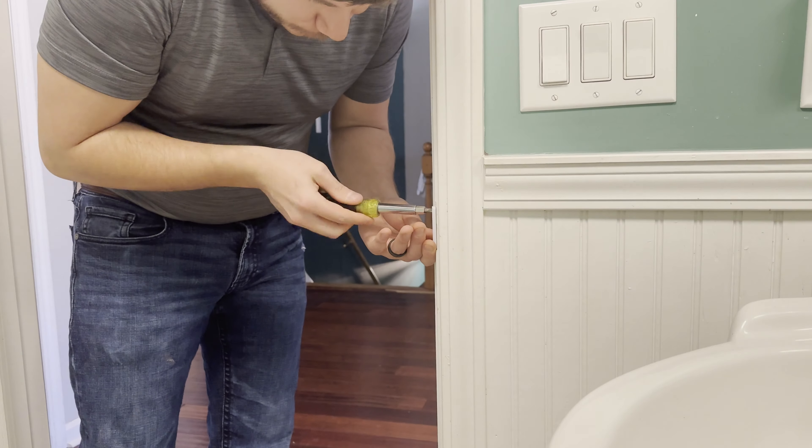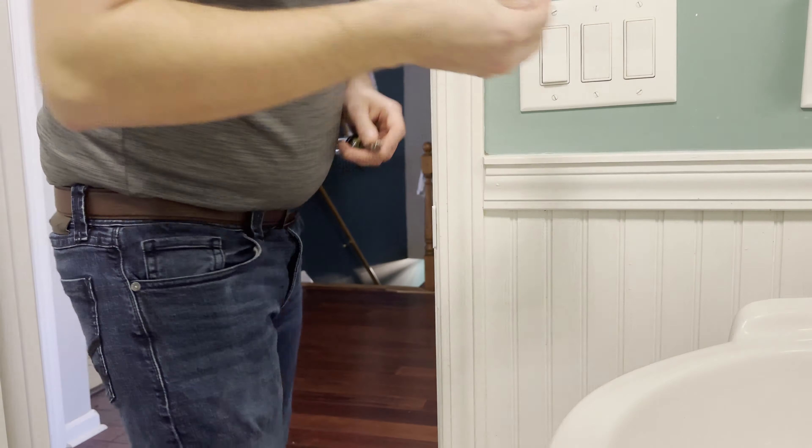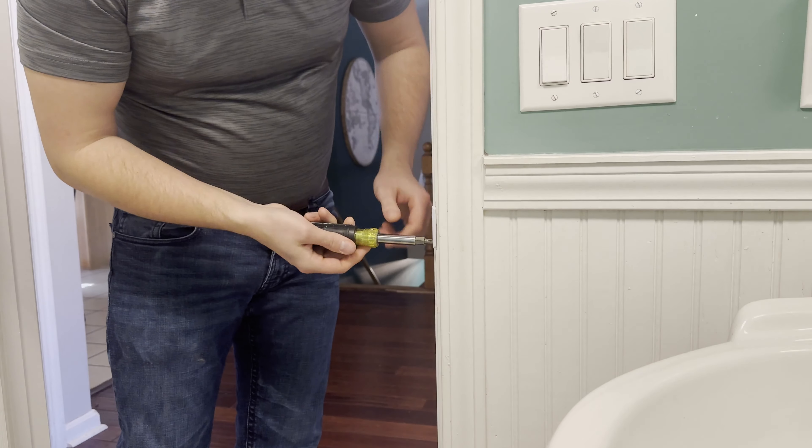I have this bathroom door that doesn't always close the right way. It requires quite a bit of force and sometimes it just flies right back open whenever I'm inside the restroom using it. So what I'm going to do is install one of my door striker spacers.